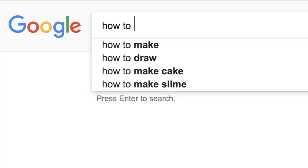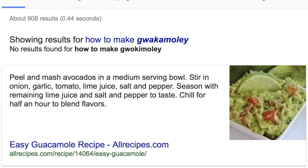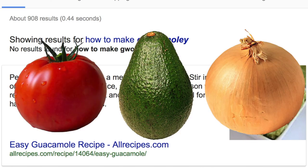I'll start by googling how to make guacamole, and oof, that is a lot of words. I don't have time to read all that, but the gist seems to be avocados, tomatoes, and onions.